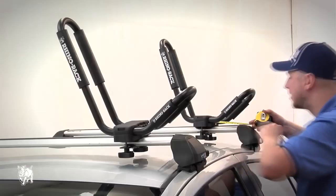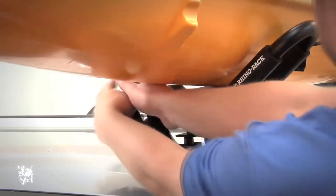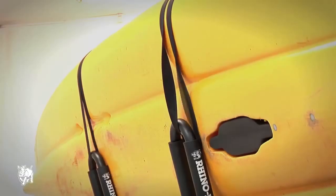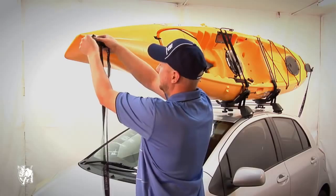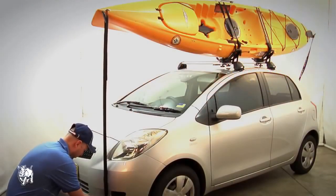Repeat these steps with the second cradle, making sure both cradles are in line. Place the kayak safely on the rubber padding and secure your kayak with the straps provided. Ensure your strap is looped under the crossbar for greater protection. Both front and rear tie down straps are also highly recommended when transporting long kayaks.